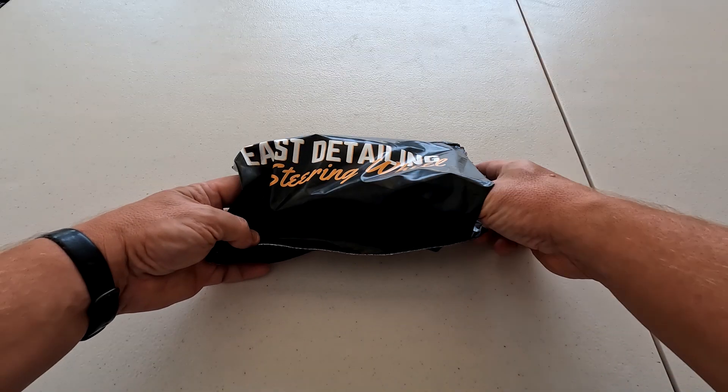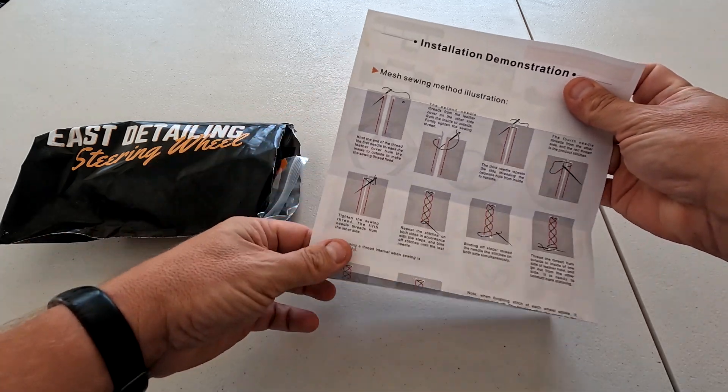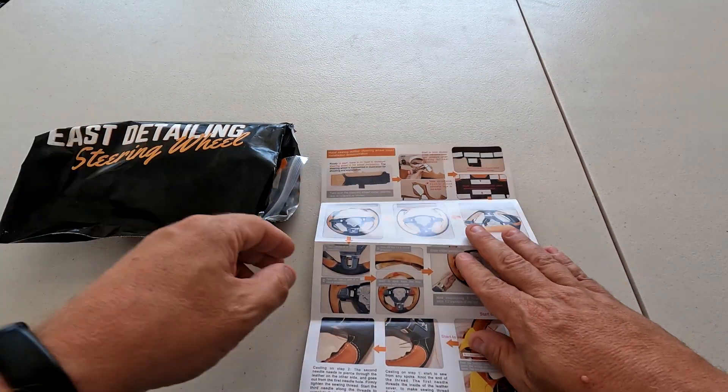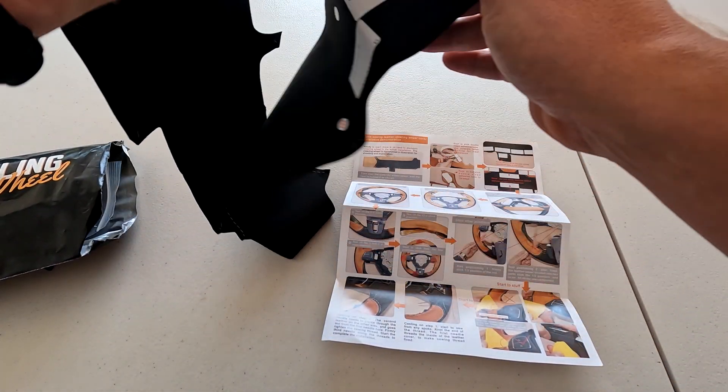The product I'm talking about is from East Detailing. I found them on Instagram — I've seen their ads all the time. Everything I need to change the inside of our Bronco just a little bit is right inside this package. Here's what we get: instructions on how to thread everything, and here's the main item — this is their steering wheel cover for a Bronco.